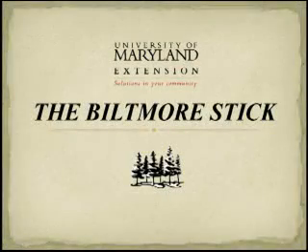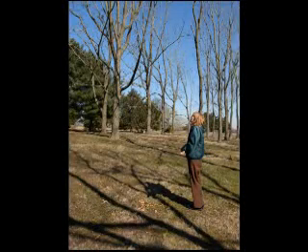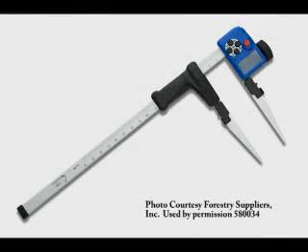The University of Maryland Extension presents the Biltmore Stick. Foresters, landowners, and loggers are all regularly faced with a difficult question: how do you measure the amount of rectangular lumber that can be sawn from a circular tree? This question is made even more difficult by the fact that trees are often standing when the question is asked, and that trees are actually conical, with different amounts of taper from the stump to the crown. There are many tools available that make the very complex equations involved in these calculations more manageable.